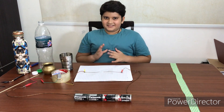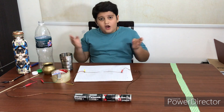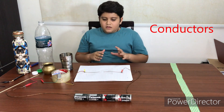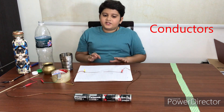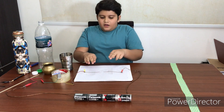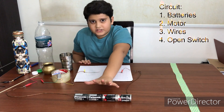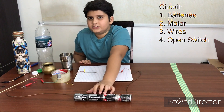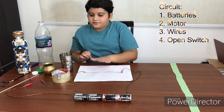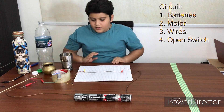Hi everyone, my name is Akashat and today we are going to do an experiment to see what materials can let electricity go through them. For this experiment I needed to make a circuit, and this side of the circuit is incomplete — it has a gap. I used some batteries for the power and energy, a motor which will spin whenever I complete the circuit, and some wires for connecting all of them. So let's start.